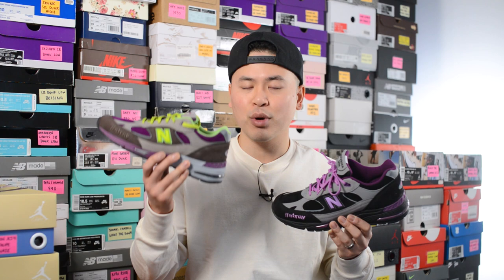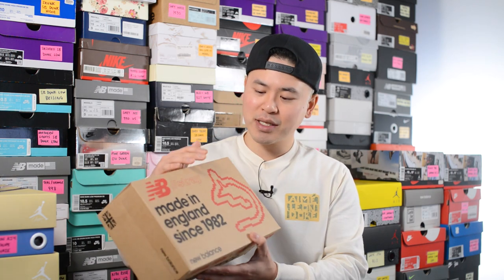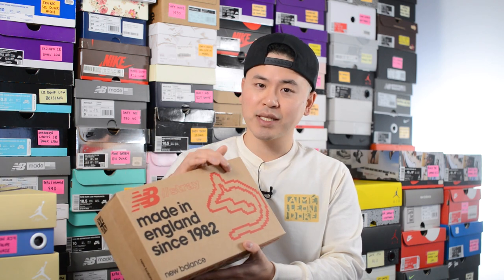If you didn't watch my previous review of the StrayRats 991 in the black and pink colorway, I uploaded that yesterday and I'll link it down below. Today we'll be taking a closer look at this brown and purple colorway, which released at the same time earlier this month in December. The style code is M991SRG and they retailed for $250 USD, roughly $320 CAD. Just like the black and pink colorway, these come in a natural colored cardboard box with a pixelated StrayRats logo in red on the right side.